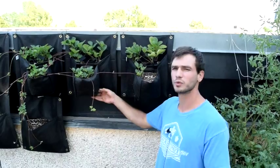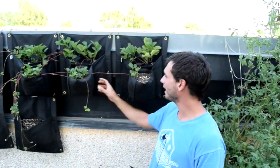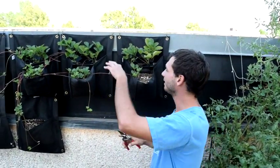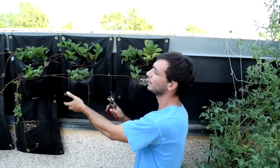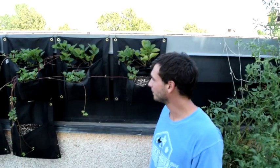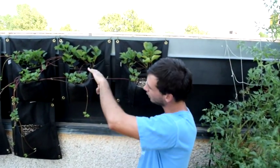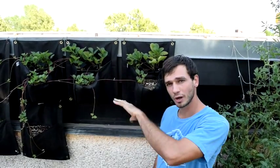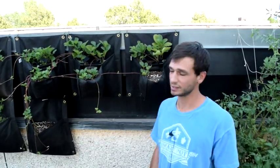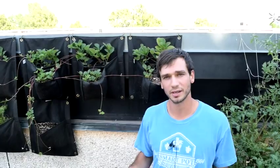So about two weeks ago we propagated these strawberry runners, and what we're going to do today is actually cut these runners from the mother plants and show you the process of how we did this. It's an excellent way to get tons of strawberries off of just one plant. We're actually not getting fruit off these strawberries right now because they're running, and we're doing that on purpose so we can really get a whole lot of plants off this.